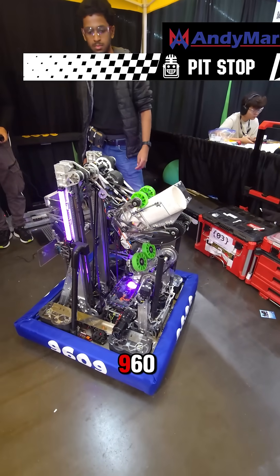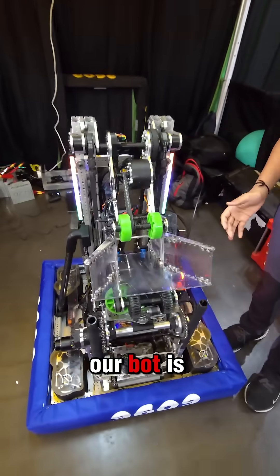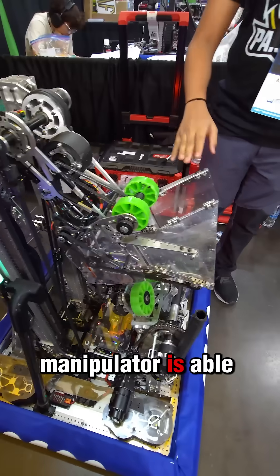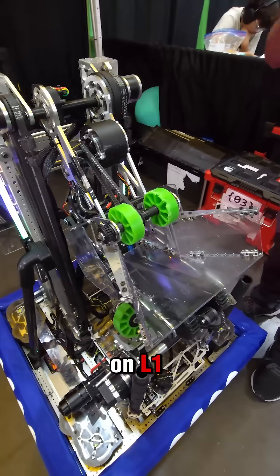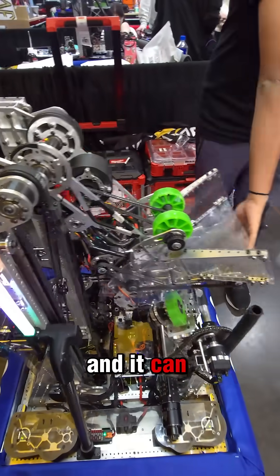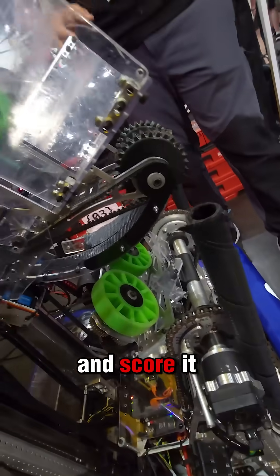Hi, I'm Atharva. I'm from team 9609 Paradox, and a really unique feature about our bot is our Coral Manipulator. The Coral Manipulator is able to do multiple functions at once — it handles Coral Intake, Coral Scoring on L1, L2, and L3, and it can intake algae from the reef on both levels and score it into the net.